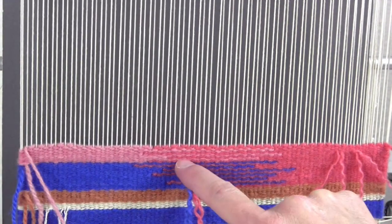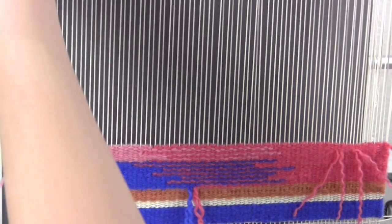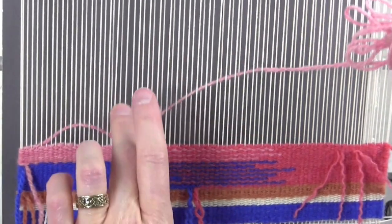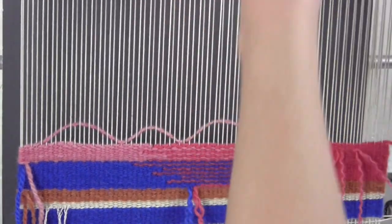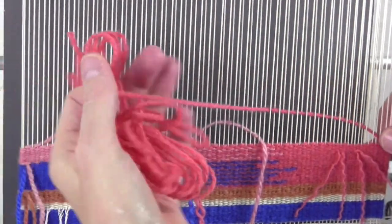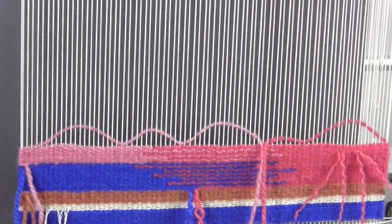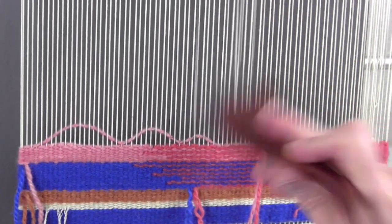See how I'm getting very striped effects between these two colors? And if you stand back to look at what you're working on, you'll see them blending. Always consider what distance you're going to be looking at a tapestry from. Very small pieces we tend to look at up close, but bigger pieces we stand back. A lot of these blending techniques work really well in larger format pieces.